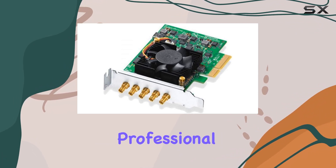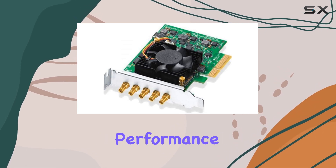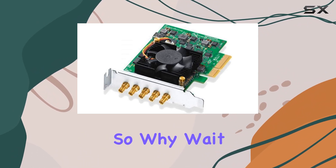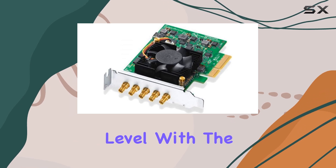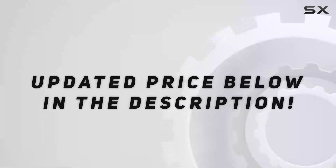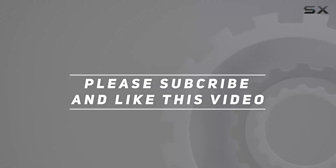Whether you're a seasoned professional or just starting out, the DeckLink Duo 2 Mini offers unparalleled performance and versatility, making it a must-have for any video enthusiast. So why wait? Unleash your creativity and take your productions to the next level with the DeckLink Duo 2 Mini from Blackmagic Design. Check out the video description for updated pricing, and thank you for watching.